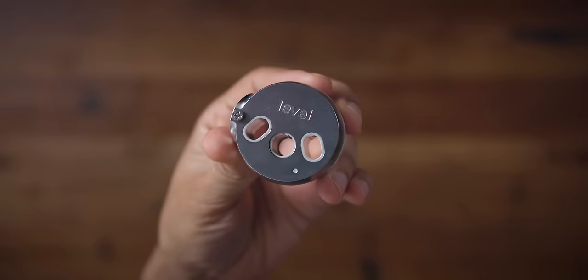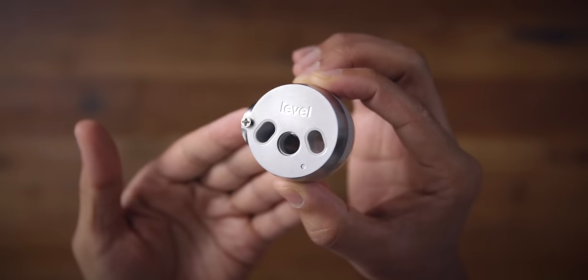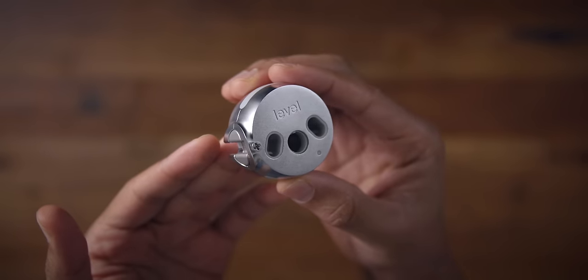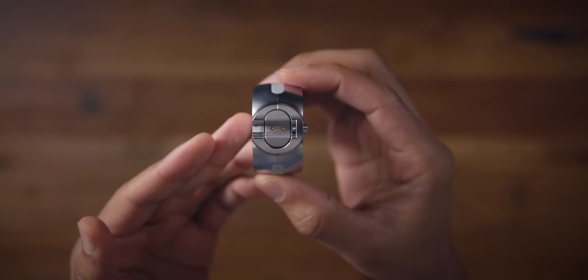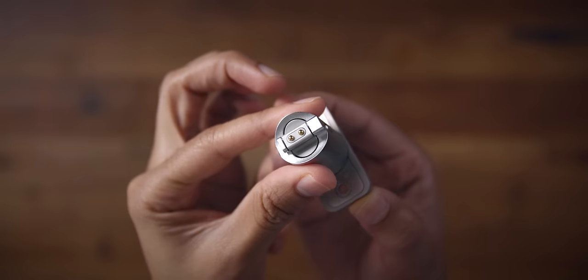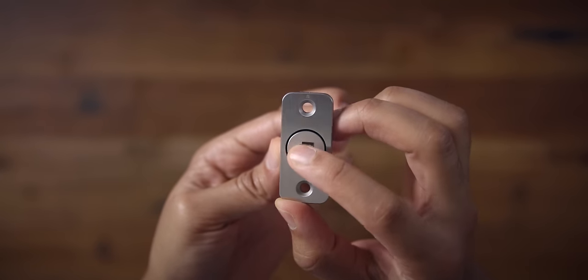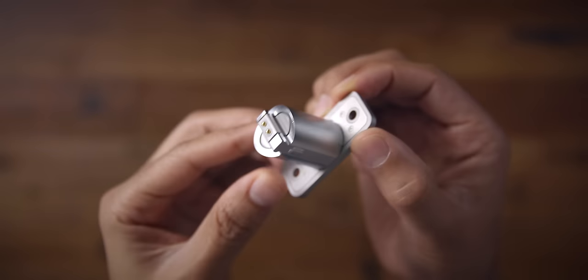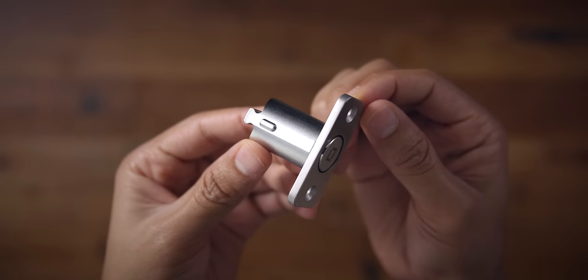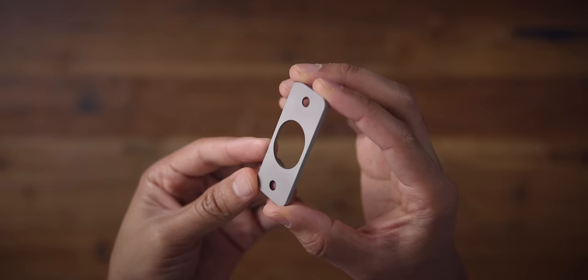Here is the internal mechanism for the Level Lock — a powerful six-stage stainless steel gearbox. You're going to have enough power to extend and retract the deadbolt. What's interesting about the engineering of the Level Lock is that it uses a puzzle piece design. The deadbolt connects to the gearbox using that puzzle piece design. I'll show you how that all connects in just a second.